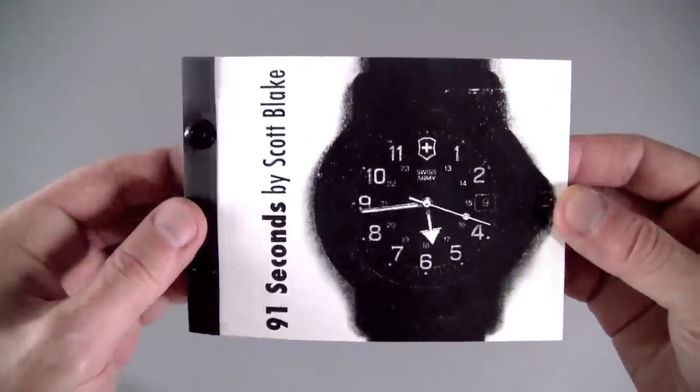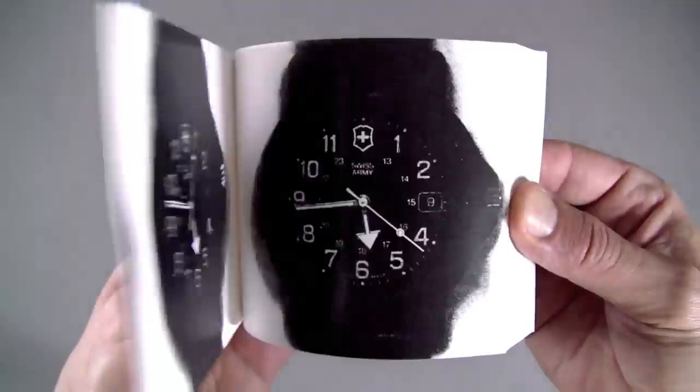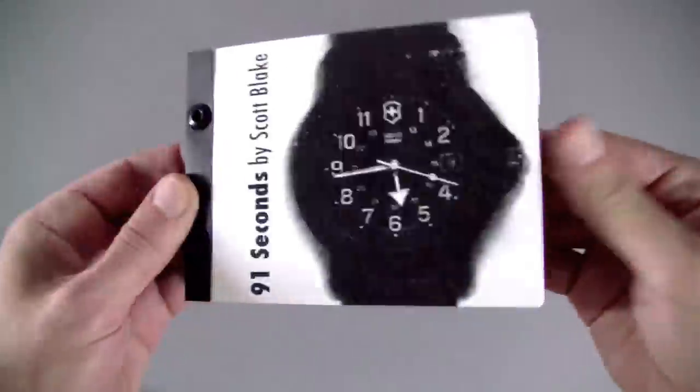This is my large watch flipbook. On the front side is 91 seconds, in which the second hand moves. I created the original animation on an analog photocopier.